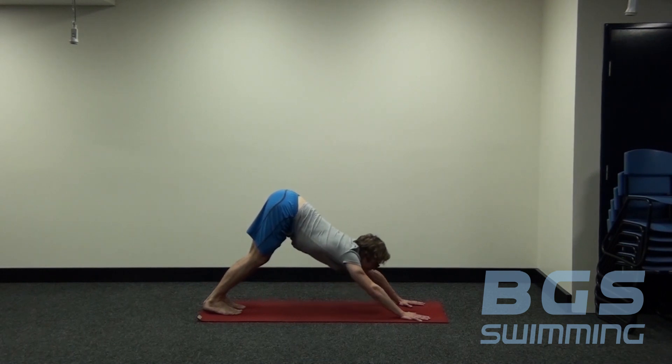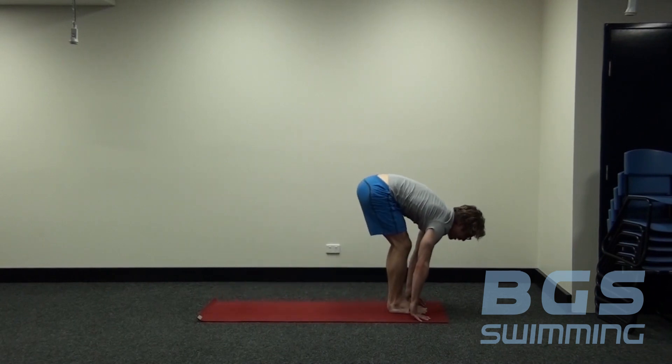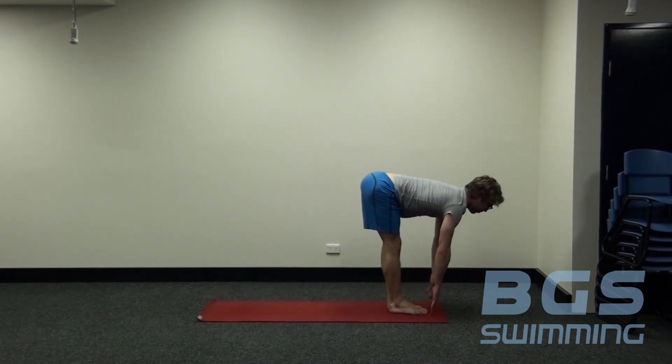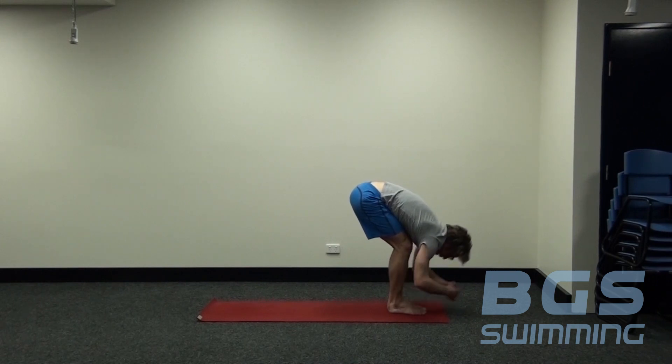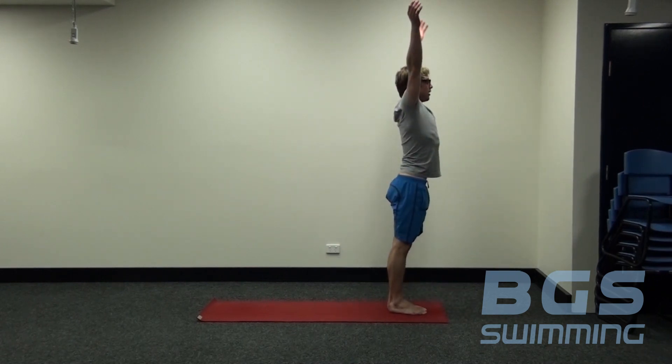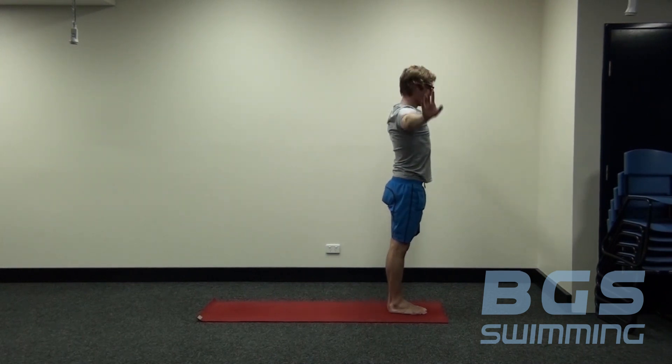With our next inhale, we look forward and step the feet through one at a time. Come into that flat back position again, and then exhale, fold forward — nice and easy, upper half of the body. Inhale, sweep the hands up, reaching up nice and high. And exhale, come back down. We've got two more rounds of that — nice and smooth, follow your breath.